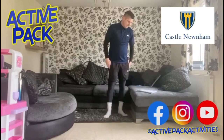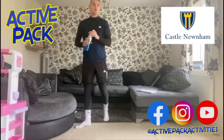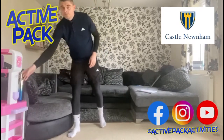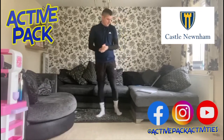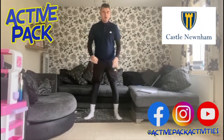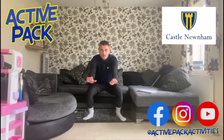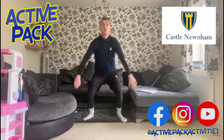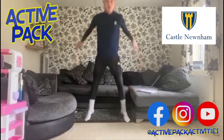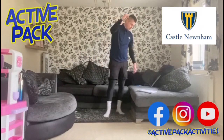Ten squat jumps up next — we're over halfway there already. Give yourself a little rest and get some water. For squat jumps: nice straight back, knees bending, your bum should go in line with your knees as you go down. Then swing your arms back and jump up — that's one. Ready: two, three, four, five, six, seven, eight, nine, ten. Ten squat jumps done — we've still got press ups, sit ups, leg raises, and lunges to go.